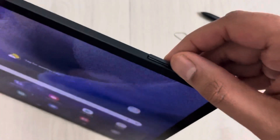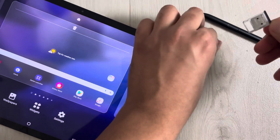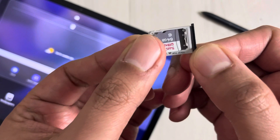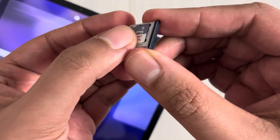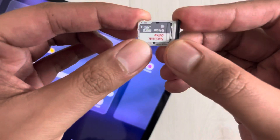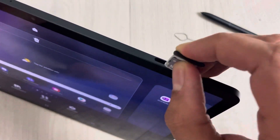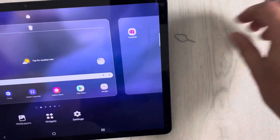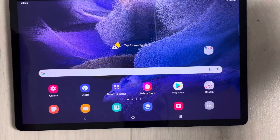The slot will come out. Once it comes out, take your memory card and simply insert it like this, then push it and you will hear a click sound. Once you hear that click, everything is done. Then insert the tray back the same way — just push it back in.